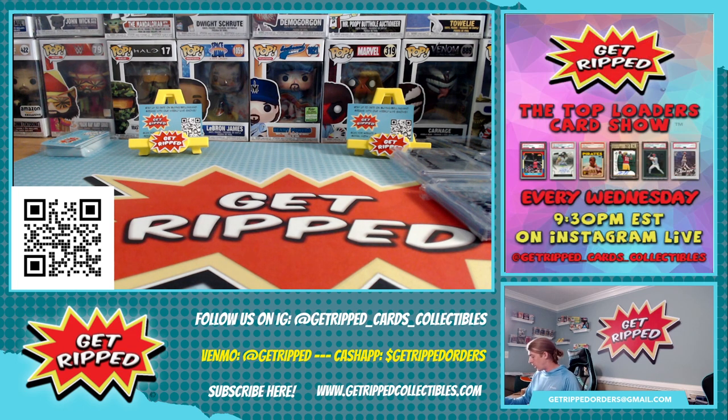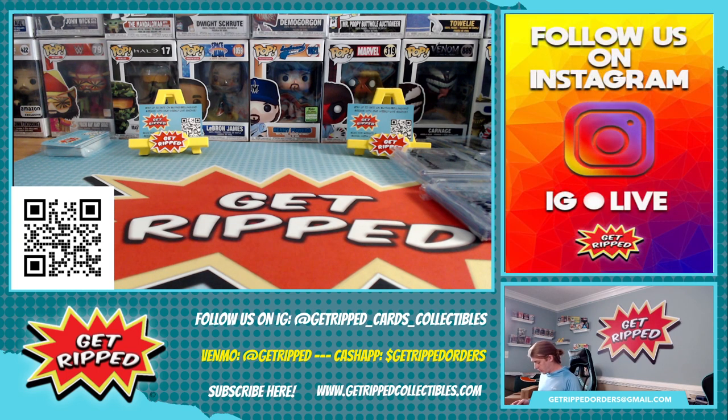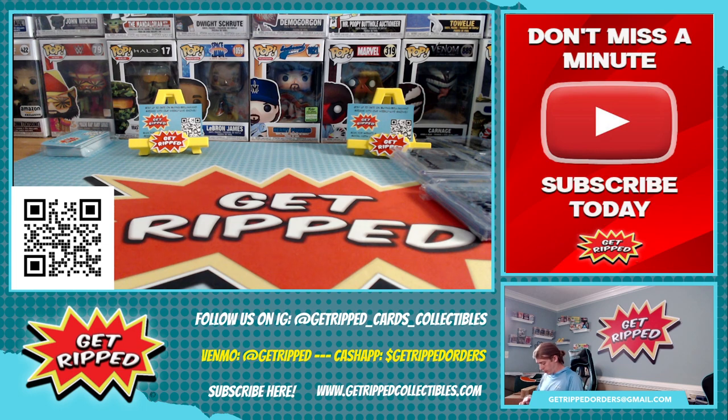We're going to go from the back. I'm going to save the top loaders stuff for last — stuff that they've already top loaded. Typically a good sign that it's solid. Let's see what we got. I'll put these — oh yeah! So we'll go through these first, then we'll get to the autos. Let's rock.